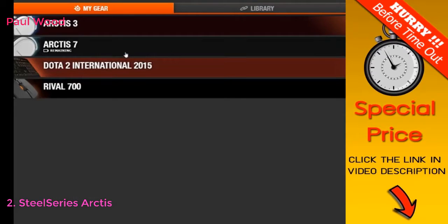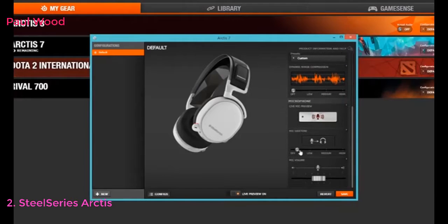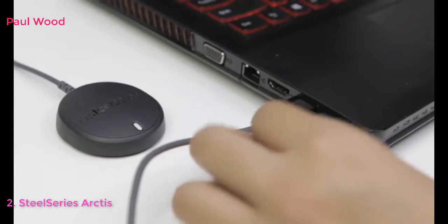Next, you'll want to be sure NGIN is installed and updated. If you need to charge your Arctis 7, simply use the micro USB charging cable by plugging it into your headset and your PC.